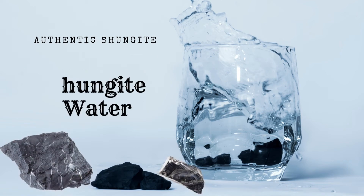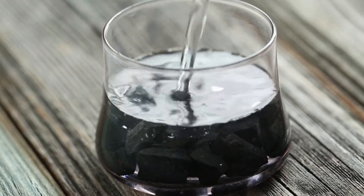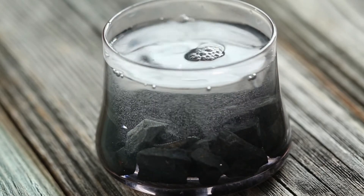How to make shungite water. Grab a glass, throw in your shungite stones, pour the water on top, let it sit.